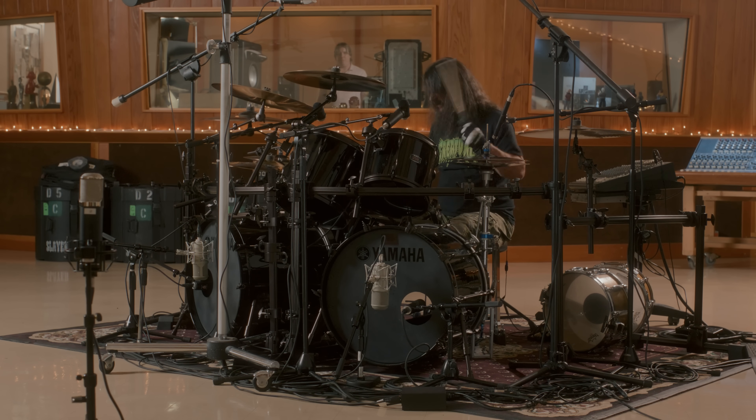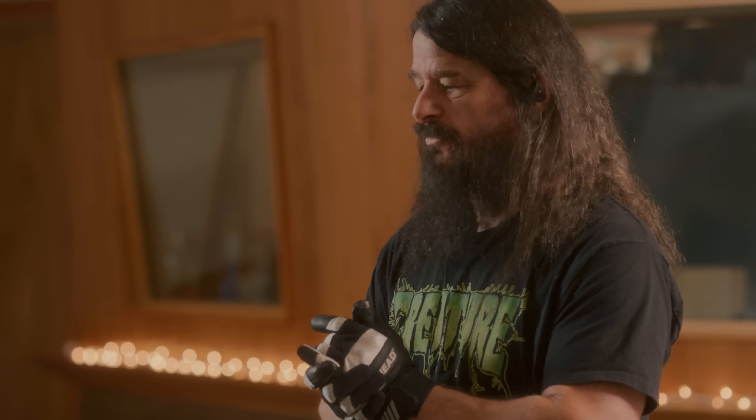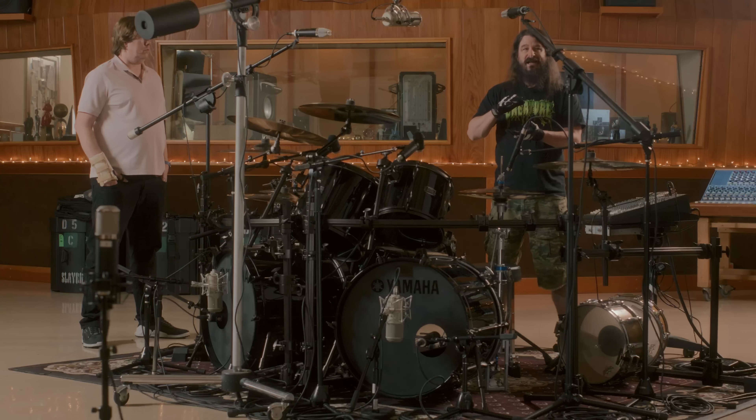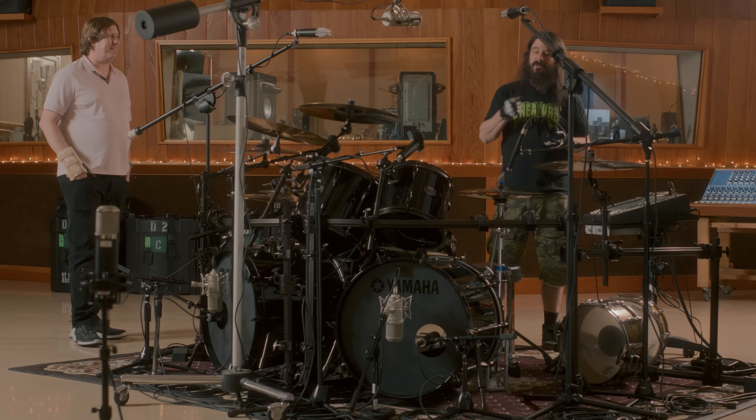That was the first session I think Ross worked on a Slayer record, and he brought this one in and it just - it was great. And over time, once I got in the band, I started slowly making my snare drums deeper. And now I've got the guys conditioned to a deeper sound - the band's not around anymore, but I got them used to and comfortable with deeper shells.